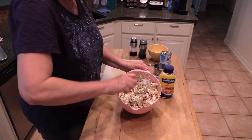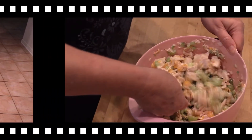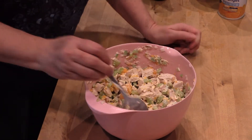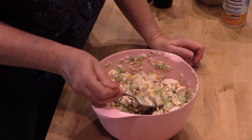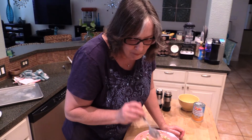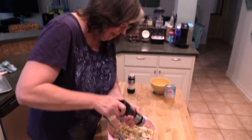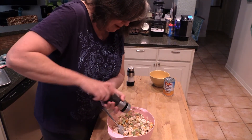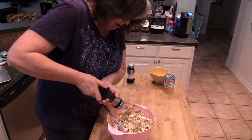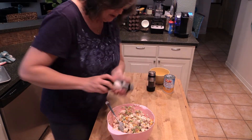I'm going to stir this up real good, then taste it to see if it needs any seasoning adjustments. I'm going to add just a little bit of pepper — I'm a pepper fan — and maybe just a little bit more salt.